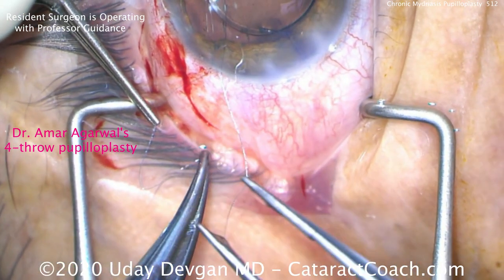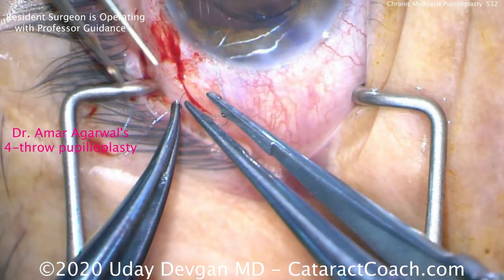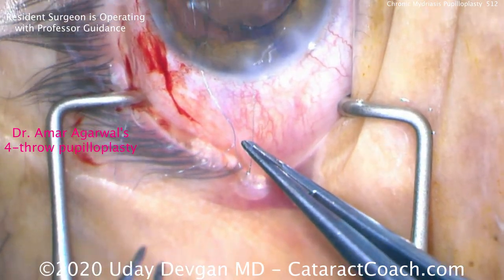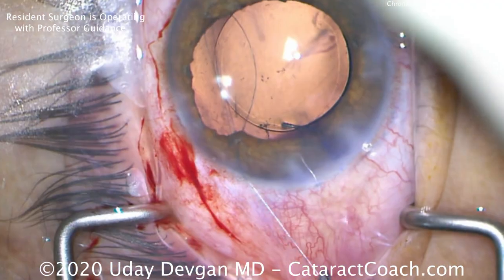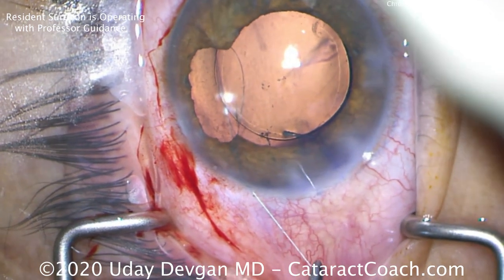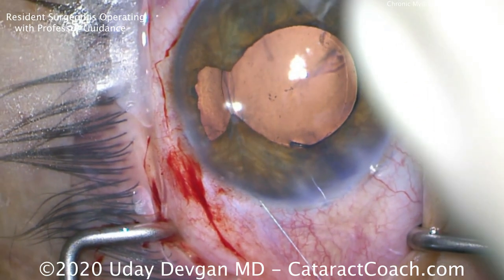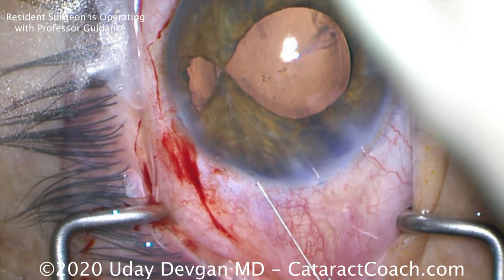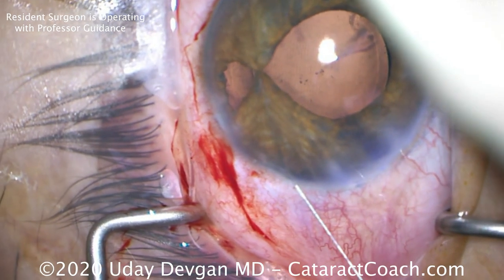So again, grabbing that suture end, we pulled it through four loops. Now you simply grab each end and pull the knot back into the eye. Holding that suture temporally, and now nasally — as we pull these two ends, watch how the four-throw knot goes inside the eye and comes together, taking your time, nice, slow, and deliberate. And we can bring the iris together just like that. By having four throws, the knot stays in place.